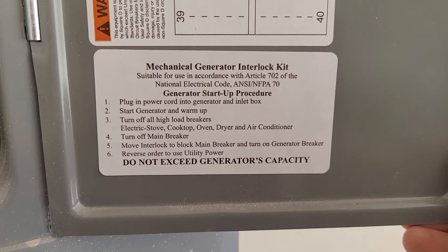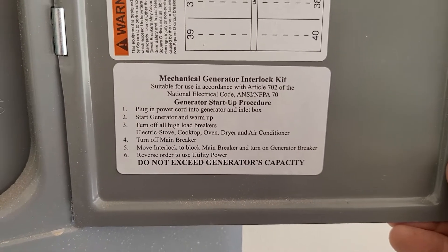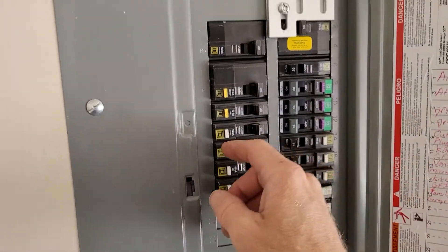The panel has a checklist on it. Plug in power generator — check. Start the generator — check. Number three is turn off all high-load breakers.